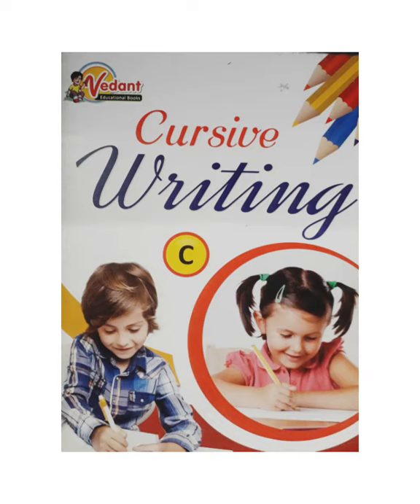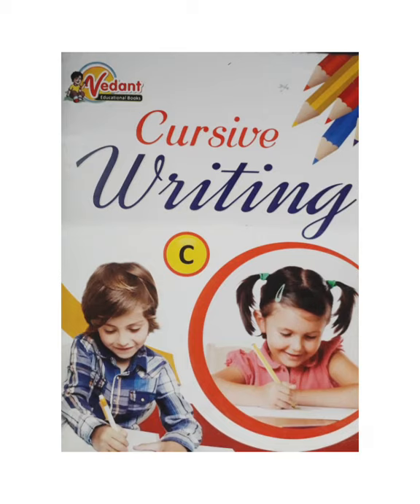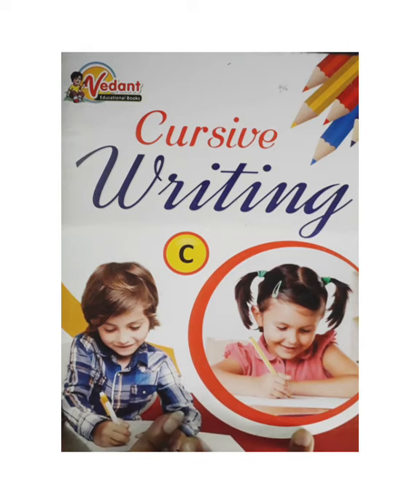Hello everyone, how are you? I hope you all will be fine. Myself Prina from Jaipur Jairus Public School. You all know that we were teaching in last lectures how to write and how to practice capital cursive A to R in your cursive writing book. So today I will teach you the next capital cursive S to V in your cursive writing book. So let's start, children.